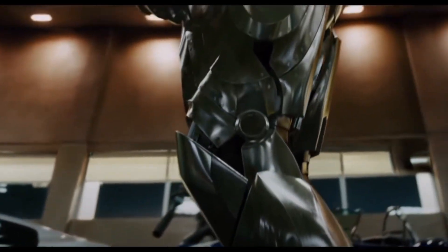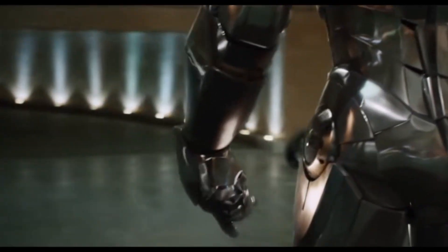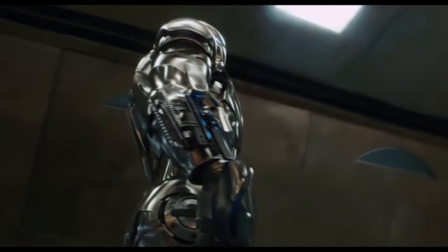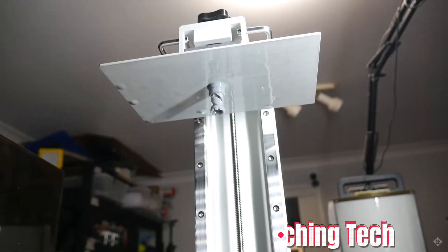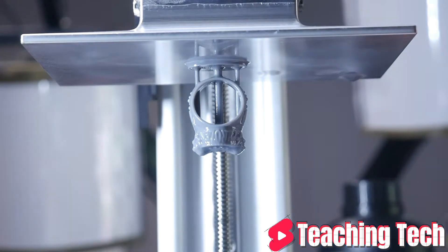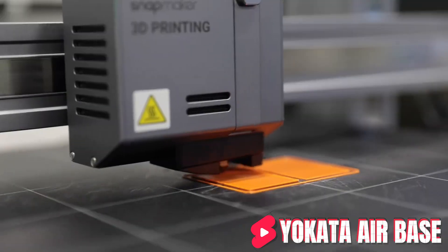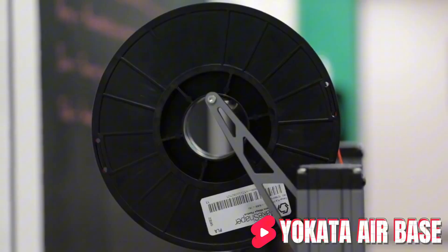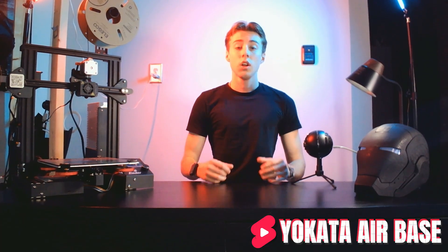In short, if you plan on building something for cosplays or you want to build bigger things for prototyping or engineering, I would recommend going with an FDM printer. Whereas if you want to build something like a chess set or smaller D&D figures, then I would go with a resin printer. Note: this video is only going to focus on FDM printers from here on out.